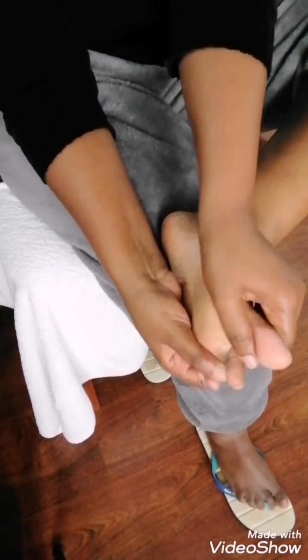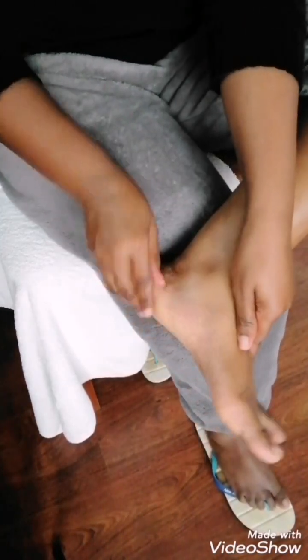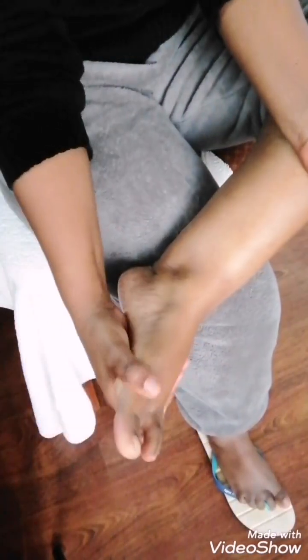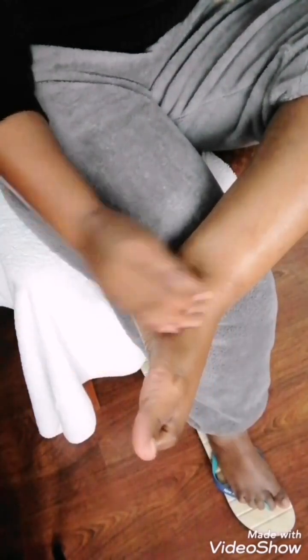Once you're done with scrubbing, rinse your feet, pat dry very well, and use maybe a lotion, a body oil, or a foot oil — moisturize your skin very well. You can see how it looks after all the work is done.